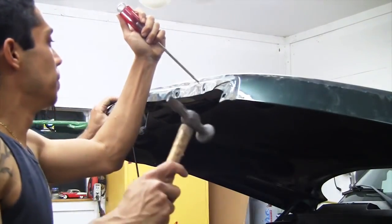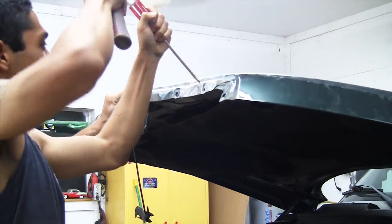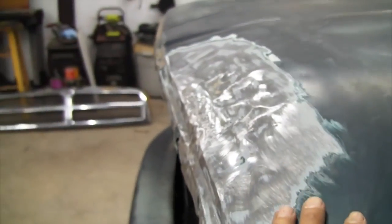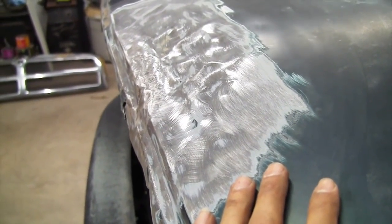All I'm doing is using a screwdriver to kind of get that ridge back in there. This is pretty much pulled out. Our grill lines up nice. The only thing we've got to do now is bondo it and shape it to fit the grill.